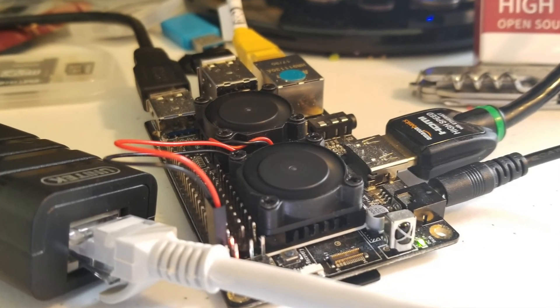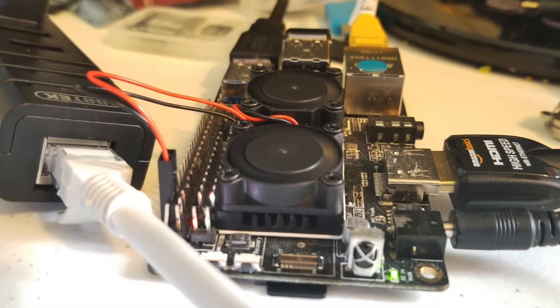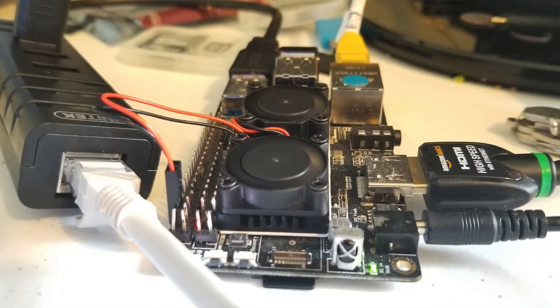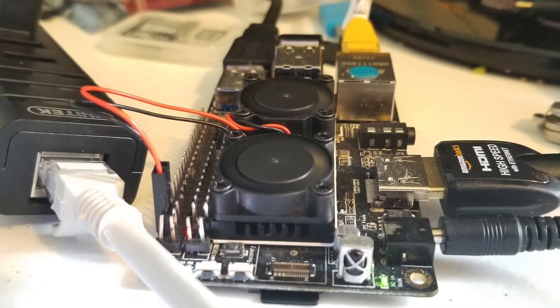Hi folks, today I am going to show you how to do a stock DietPi install of Plex, Sonar, Radar, and Transmission on a ROC64.